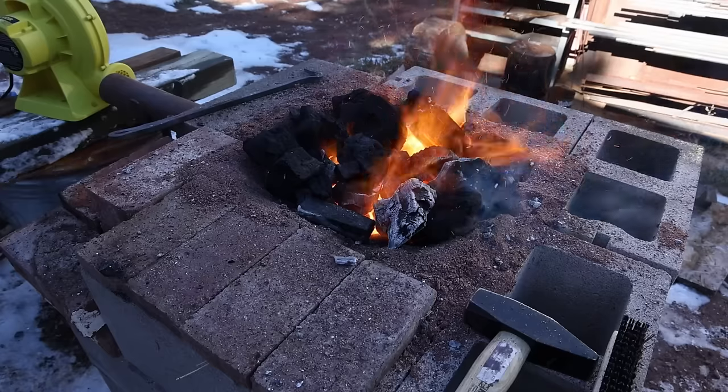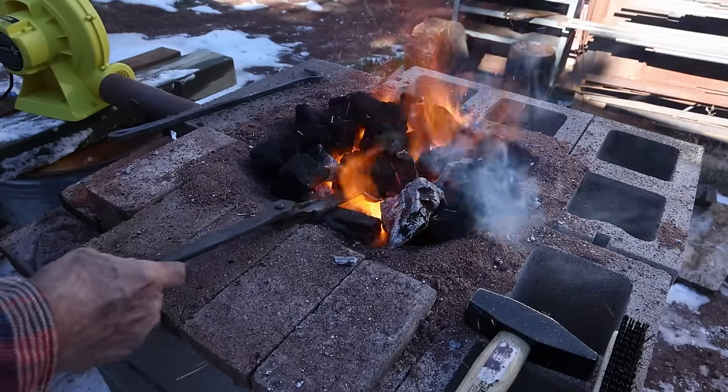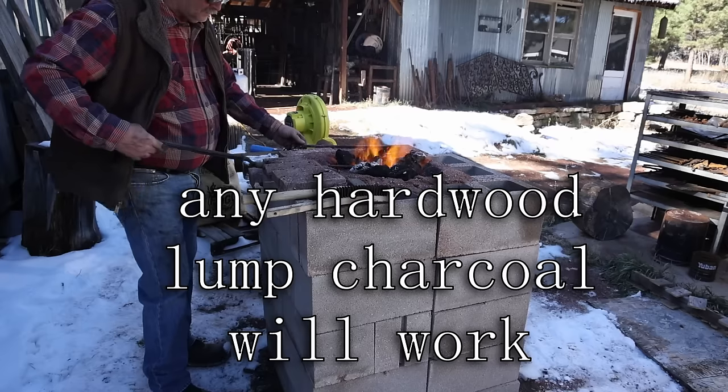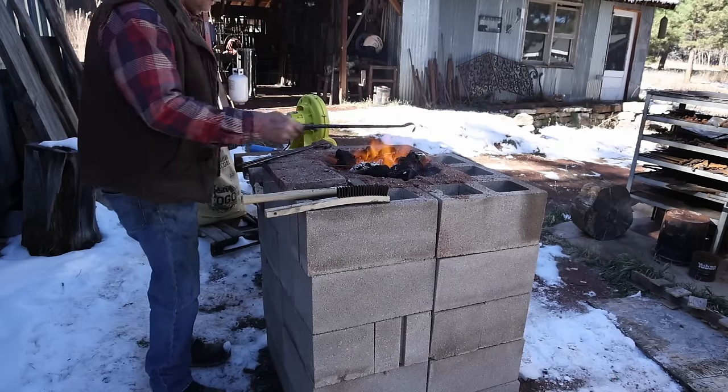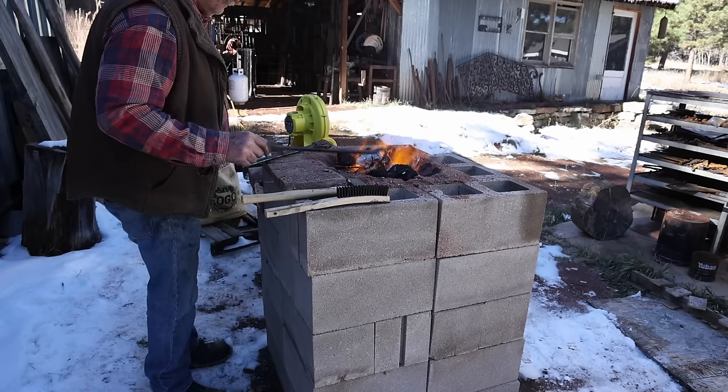I'm going to be working with bagged lump charcoal on this project. This just comes from the local home center or grocery store. It's a pretty good option — a good clean fuel, and it burns plenty hot enough for this kind of work.